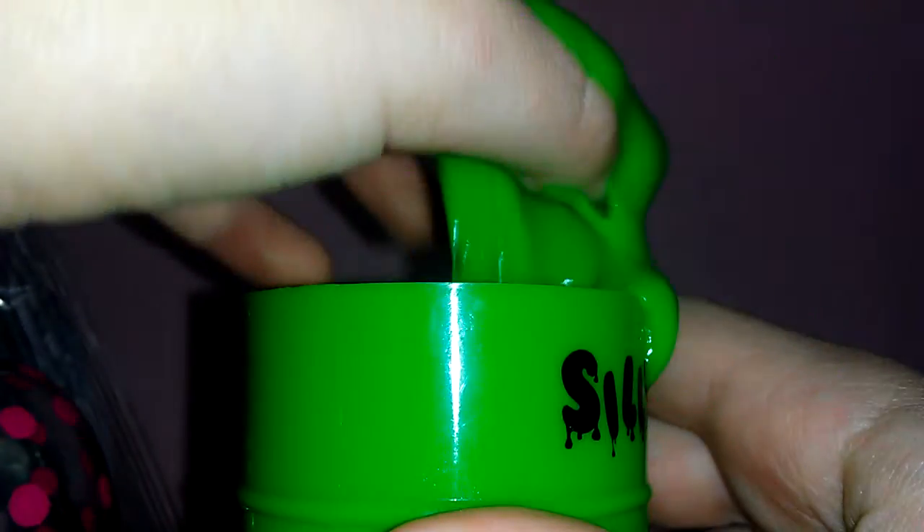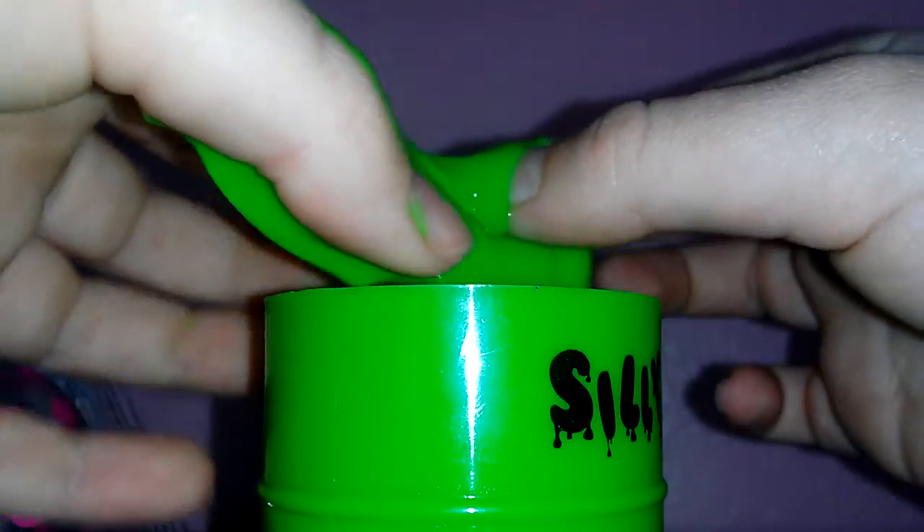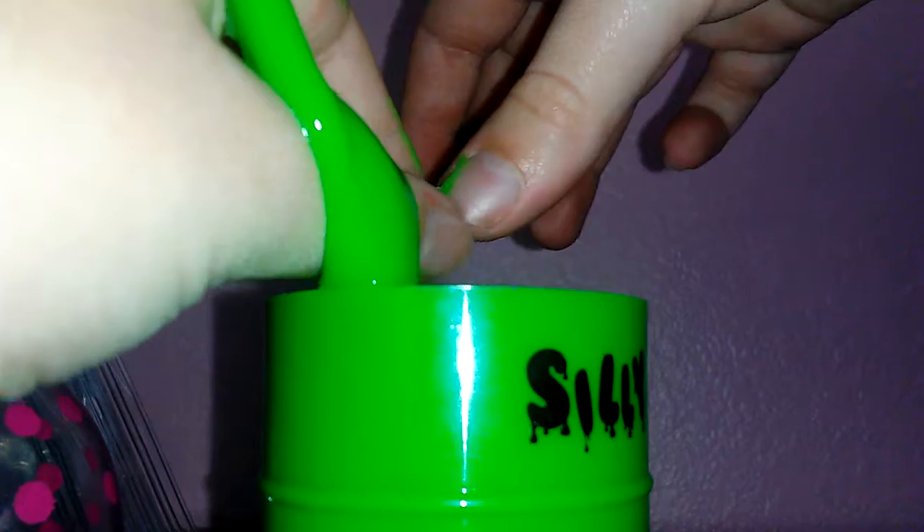It comes in this really awesome container. It's not really non-sticky — if you play with it for a while it does melt on your fingers. I'm going to rate my slimes from one to five. I'm gonna give this one a four, but the only downside is it's very sticky. That's the green silly sludge.